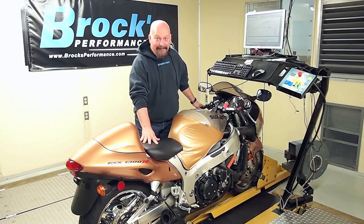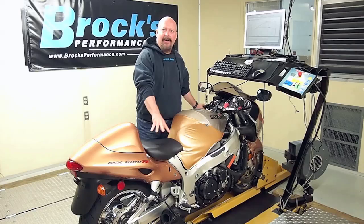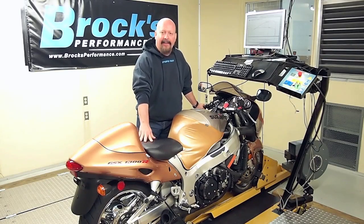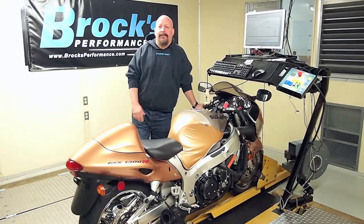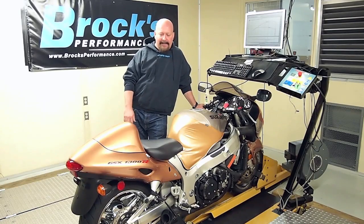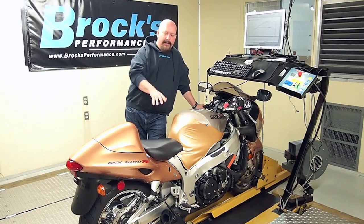I don't think we could go off and call it vintage just yet. But what we're doing, we have developed our Alien Head 2 exhaust system for this bike. A lot of guys are updating their older motorcycles these days to get some performance gains. So we are verifying our map database to work with this new exhaust.